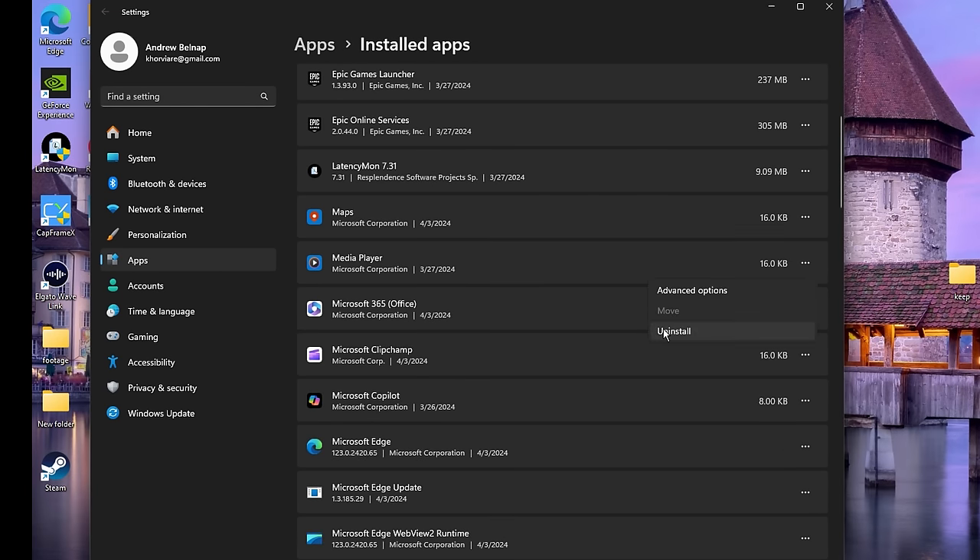Number 12 is Keyboard — just make sure these three options here are disabled. Number 13 is Privacy. Under General, make sure all of these are turned off. Next go to Inking and Typing — make sure that is turned off too.